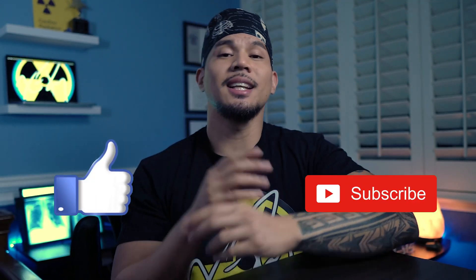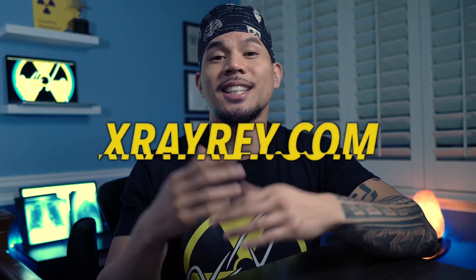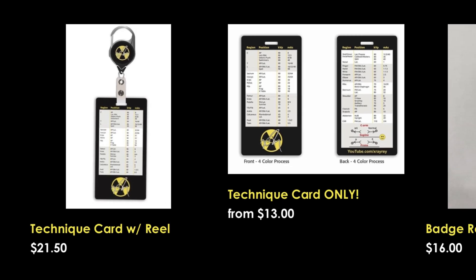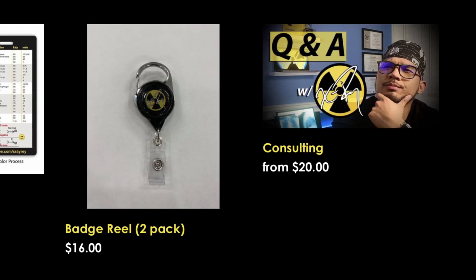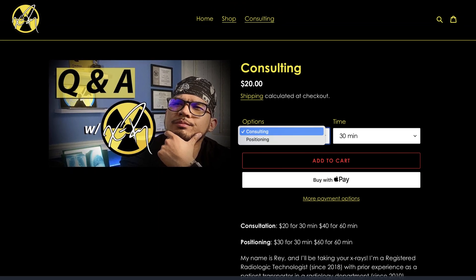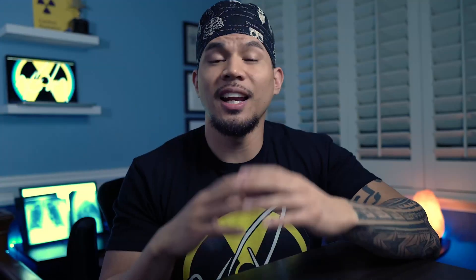And that's all I have for today. If you have any questions or comments, leave them down below. If you found this video helpful, press that like button, subscribe for my x-ray content, and share this video with others who may find value from it. I just launched my website — xrayray.com. Shoutout to Brie, thank you very much for everything. There you can order your technique card, your badge reel, one-on-one Zoom time with me if you need any advice, consultation, help with positioning your patients, and other merch and clothing.